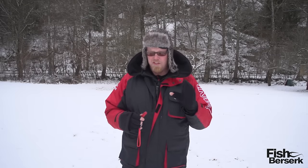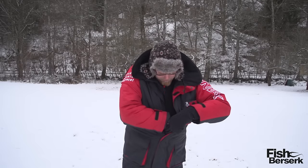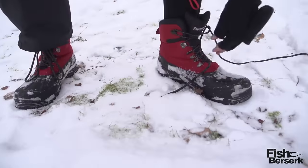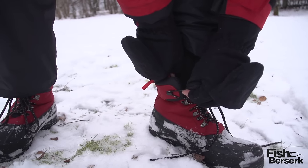So let's have a look. The temperature inside my jacket... 21.7 degrees Celsius. The temperature inside my trousers... 20.6 degrees Celsius. And the temperature inside my shoes... 20.6 degrees Celsius.